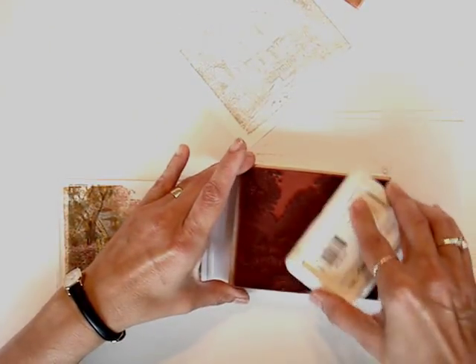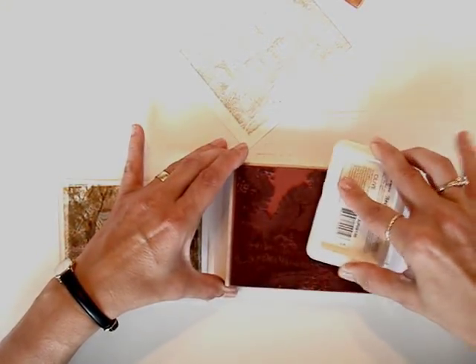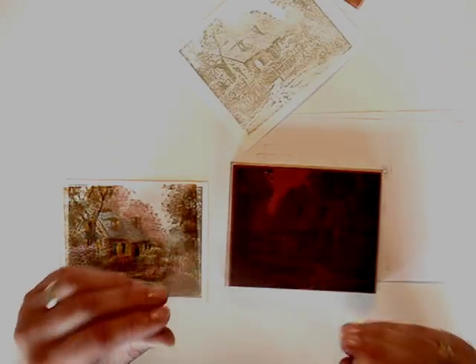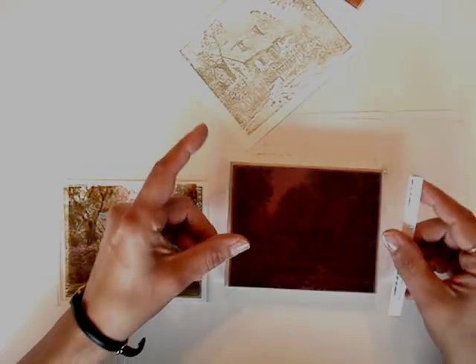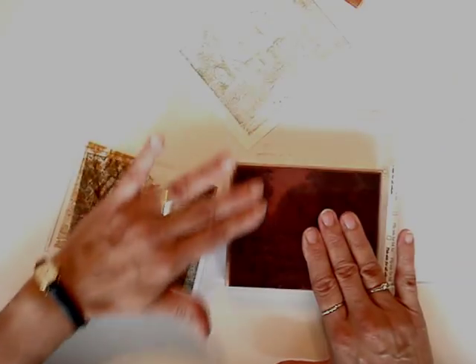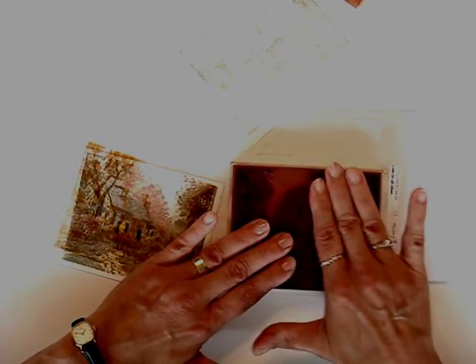Now I'm going to re-ink the stamp and use a piece of inkjet printable acetate. It's rough on one side and smooth on the other, and there's usually a bar that will tell you which side to stamp on. You're going to put the rough side down, and again holding on one side and rubbing on the other to make sure you get good contact.